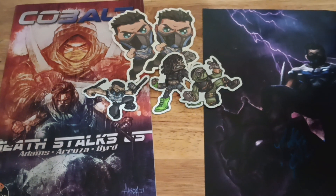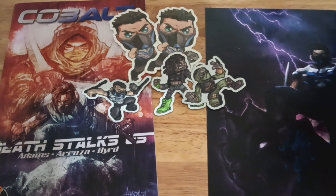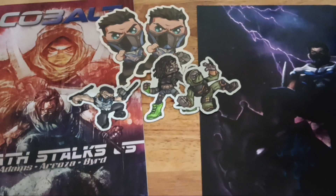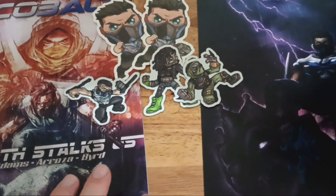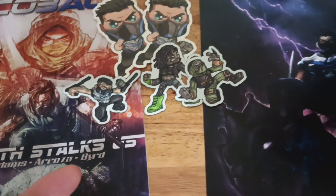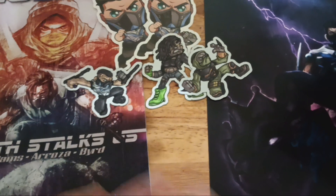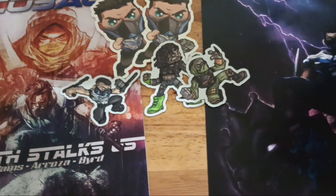Hey everybody, Matt Burke here. Today I'm going to be reviewing Cobalt: Death Stalks Us. It's the follow-up to Cobalt: Atlantis Thrashing. I backed both books, and if you want to check out my review of the first one, I got this book over a year ago among many other books. I've been trying to get around to doing these reviews.